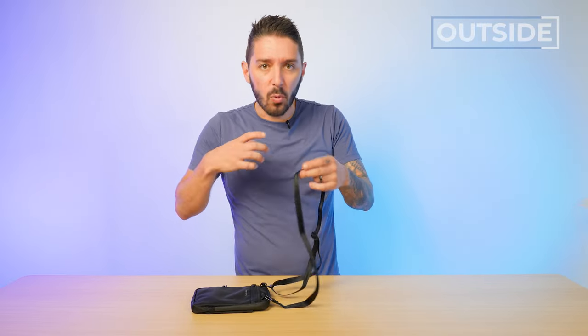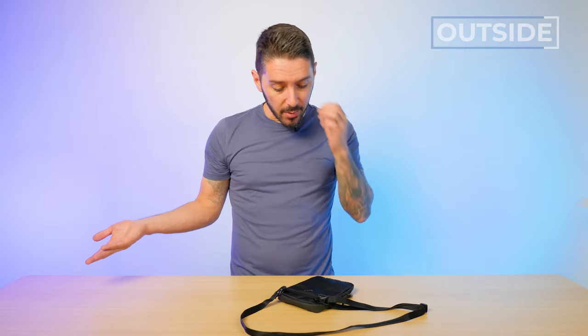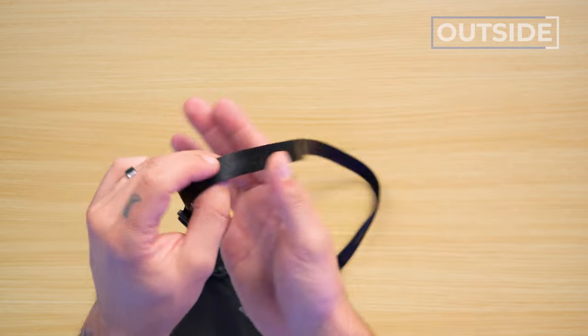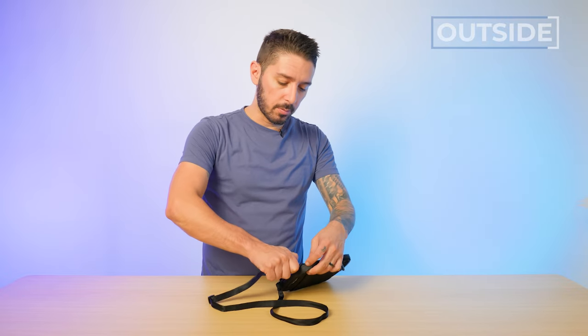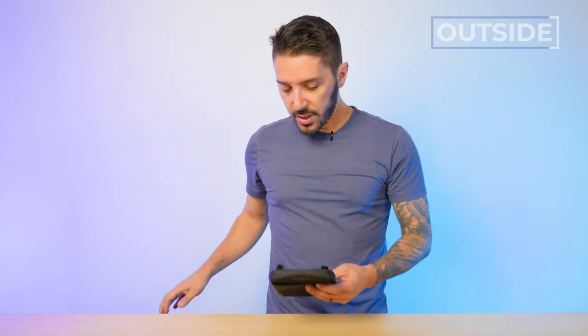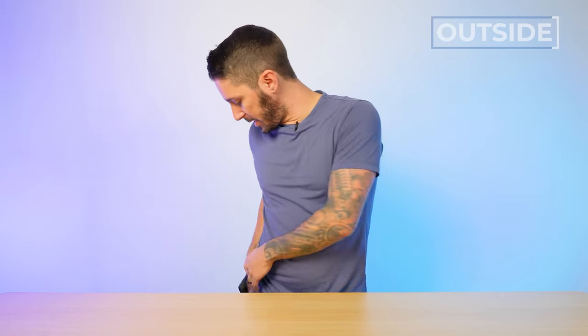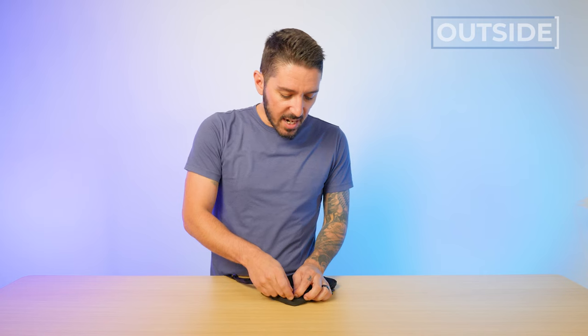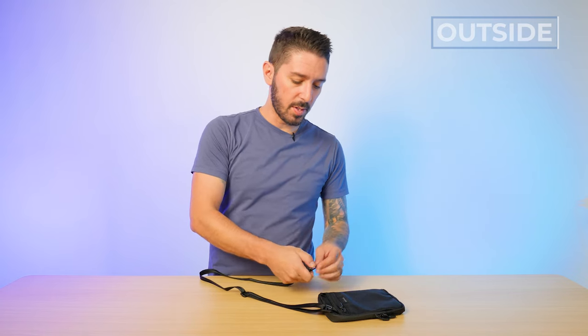The shoulder strap: this thing is 0.4 liters, so you do not need a thick, well-padded shoulder strap. It's something that's light and adjustable — that's about it. This is a fine nylon webbing with a little bit of silkiness to it. But what's cool about the shoulder strap is, as I said, it's removable. And you can't do that on a lot of slings, which then allows you to double this thing up into like a passport wallet. You can probably fit this in your back pocket, or use it as a tech pouch. But it's definitely a vertical sling first, and anything else with the shoulder strap removed is a distant second.